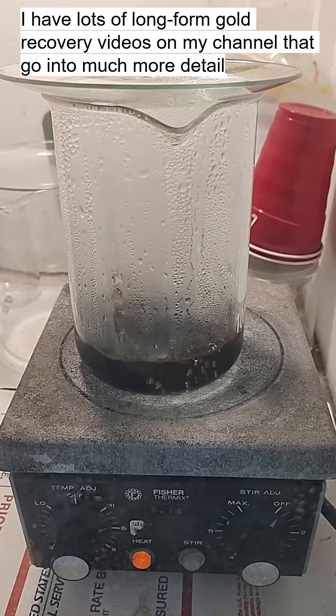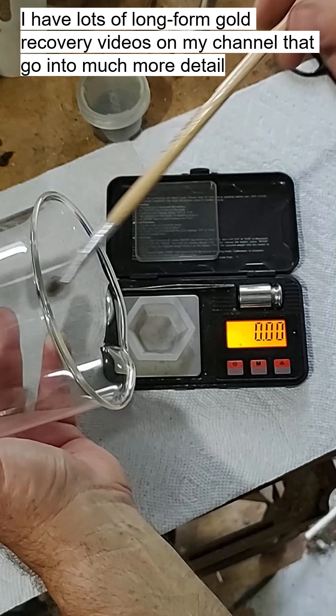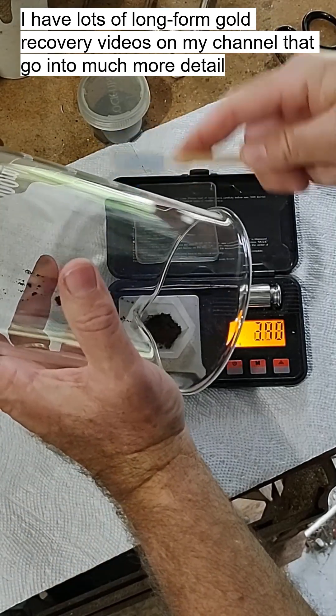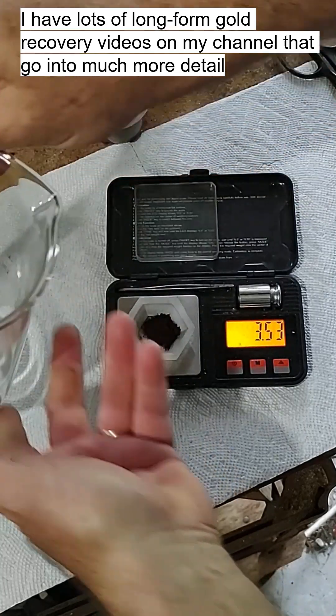Giving the gold powder some cleanup rinses in distilled water, then drying out the clean gold powder. Let's see how much gold we got — a little over three and a half grams.